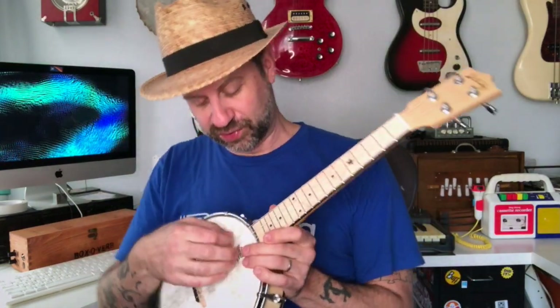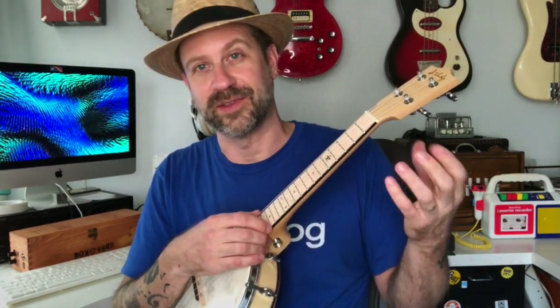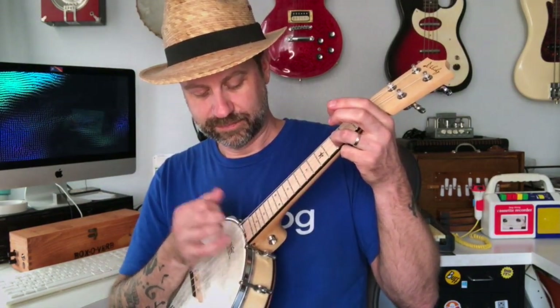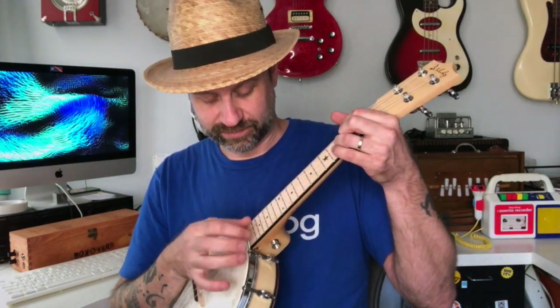This would actually be great for claw hammer because you still have the high g-string up here closest to your face, like a typical banjo. Now I am not much of a claw hammer player — I've tried it a little but haven't really practiced it, and it truly takes practice. But claw hammer has that kind of pluck-scrape-thumb thing, and you can see it would work really well for that because you've still got that droning g-string. It's very similar to a traditional banjo.